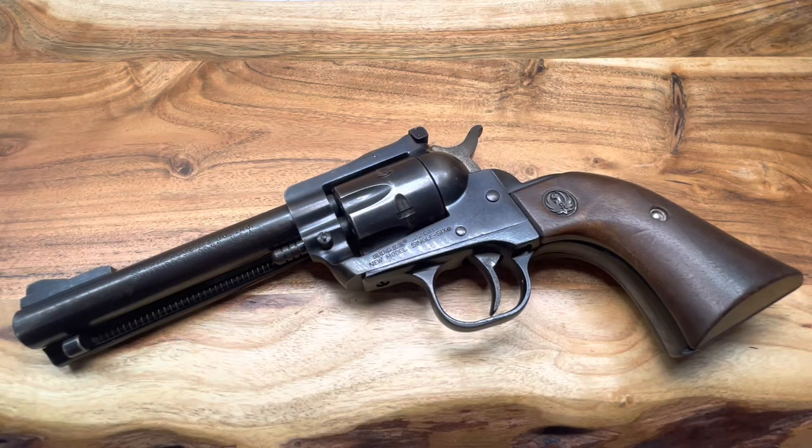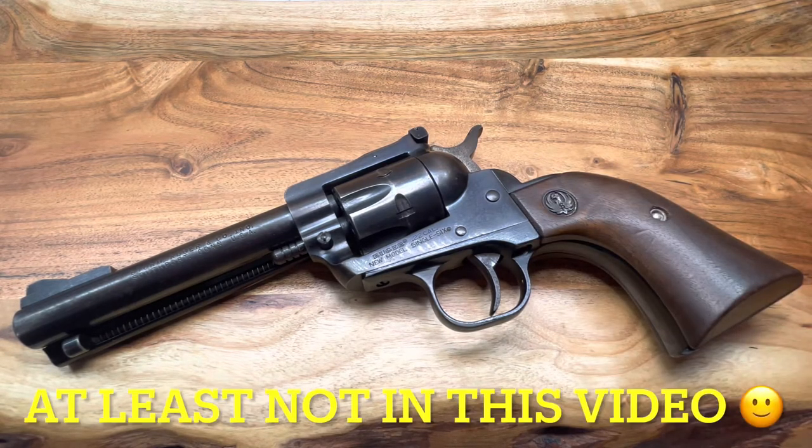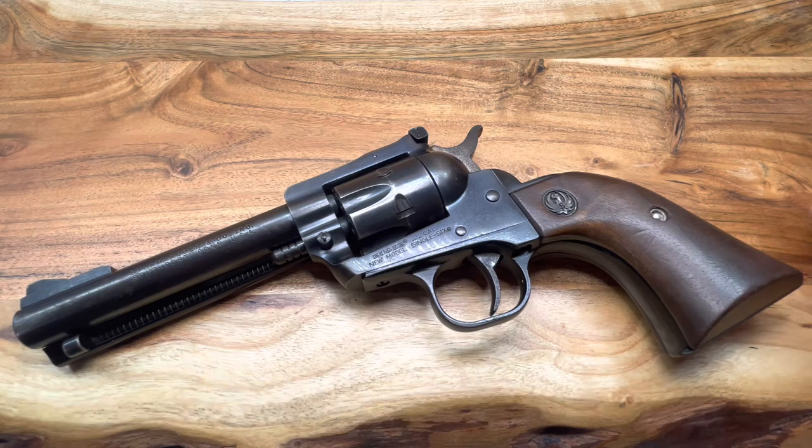Welcome back, y'all. Hopefully this is one of many of my videos you have viewed — if not, take the time to view some more, especially if you like looking at guns: revolvers, automatics, mouse guns, all that fun stuff. This is another desktop review. I'm not going to shoot this beautiful gun; this is just something for us to admire for a few minutes and muse over the history of it.